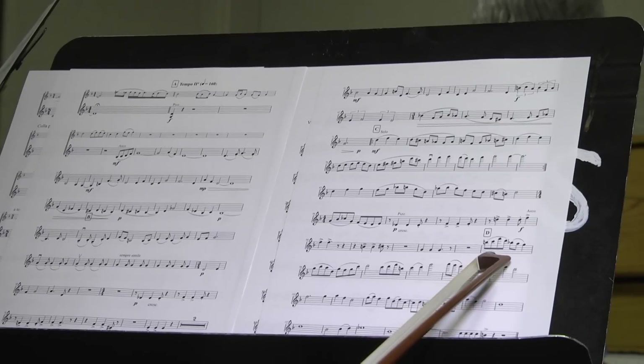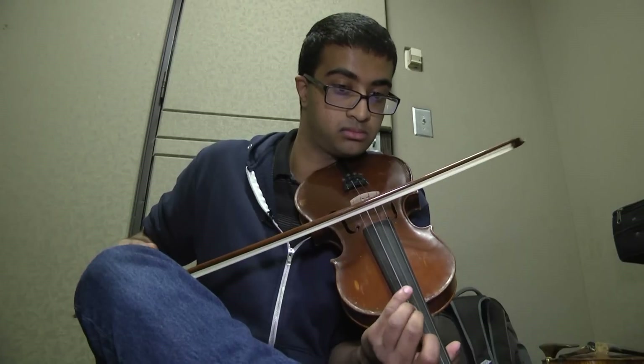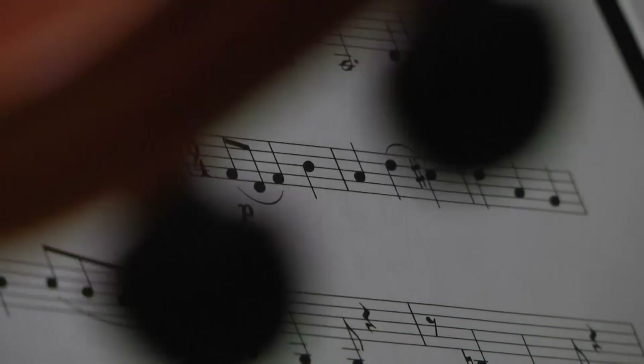When I printed out the score and it was all bound, I definitely felt a sense of accomplishment. Duke University senior Harish Ishwaran, who's majoring in music and biology, is bringing his first large-scale musical composition to life.